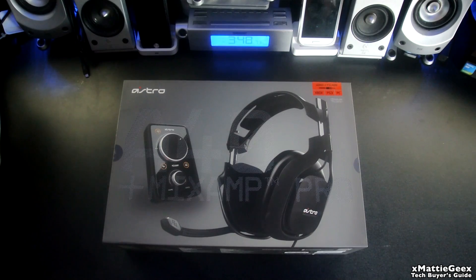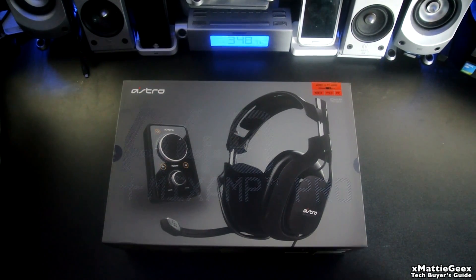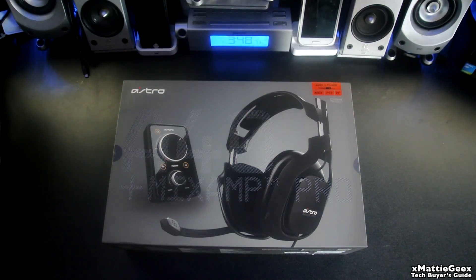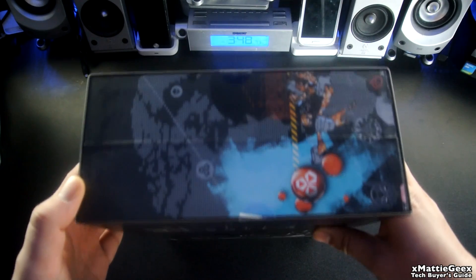Okay, so here is the headset. This works for basically every single console and PC — Xbox 360, Xbox One, PlayStation 3, PlayStation 4, PC. Very nice packaging. Astro has the coolest design on their packaging, very artistic.